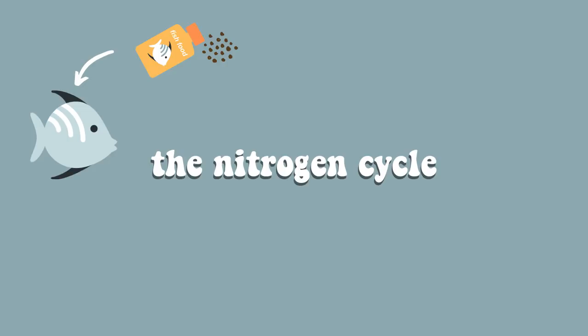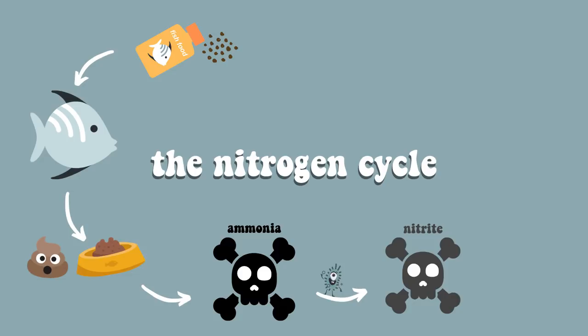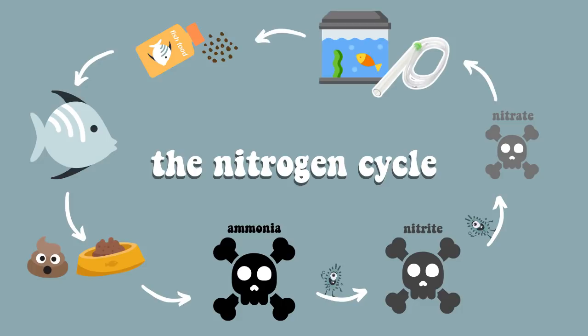Here's a brief diagram of the nitrogen cycling process. If you have a fish in your tank and you feed it, all of the uneaten food, poop the fish produces, and dead plant matter turns into a chemical called ammonia, which is very poisonous for your fish. If you have good beneficial bacteria established, that will turn it into nitrite — which is still not good for your fish — and then into nitrate, which is a little bit safer, but harmful in abundance. That is when you should be doing water changes.